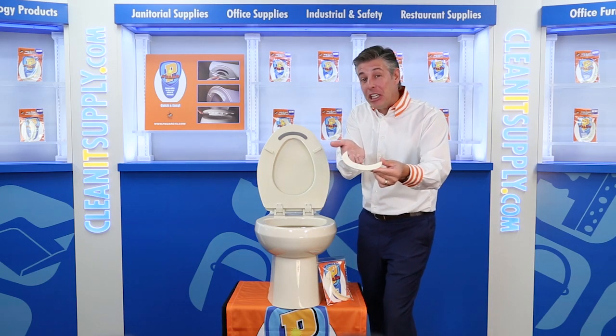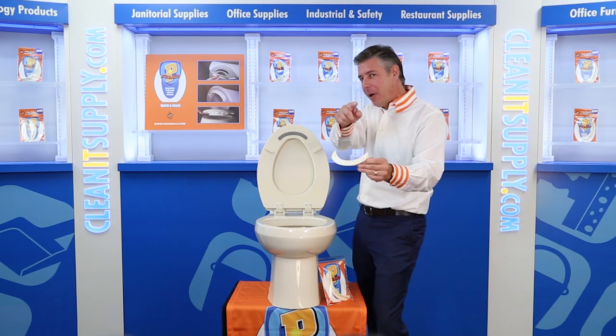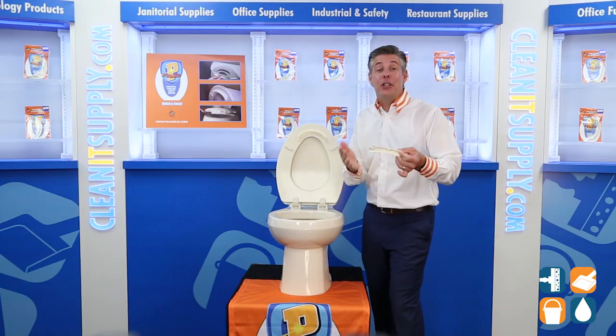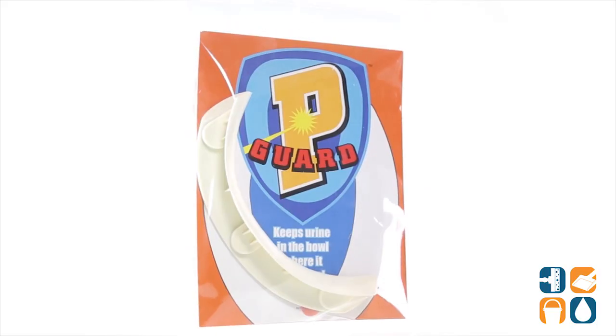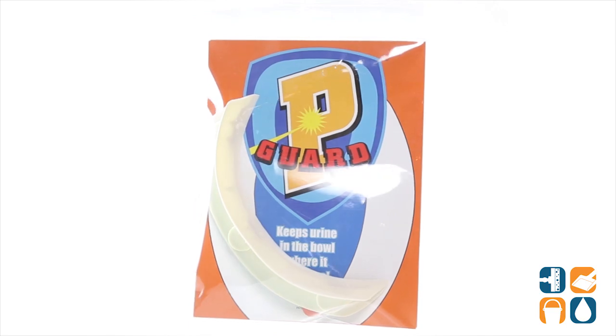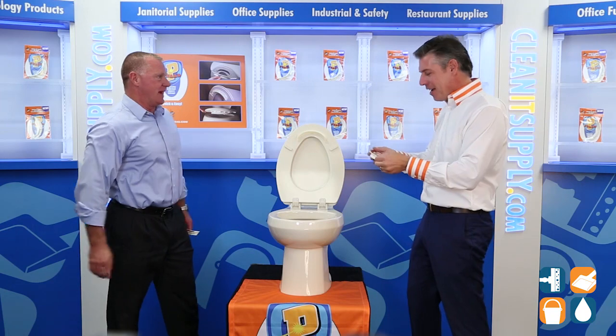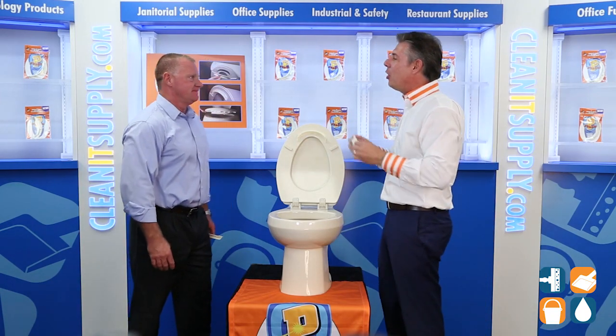This is Andy on CleanIt TV, welcome to the P-Guard Toilet Seat Urine Deflector, sold by the H Detail Product Breakdown, available at CleanItSupply.com. Introducing the P-Guard Toilet Seat Urine Deflector, with special guest Patrick Mara, the inventor of P-Guard. Patrick, how are you? Welcome to CleanIt TV. Thanks for having me. Tell us about the P-Guard — what's it all about?